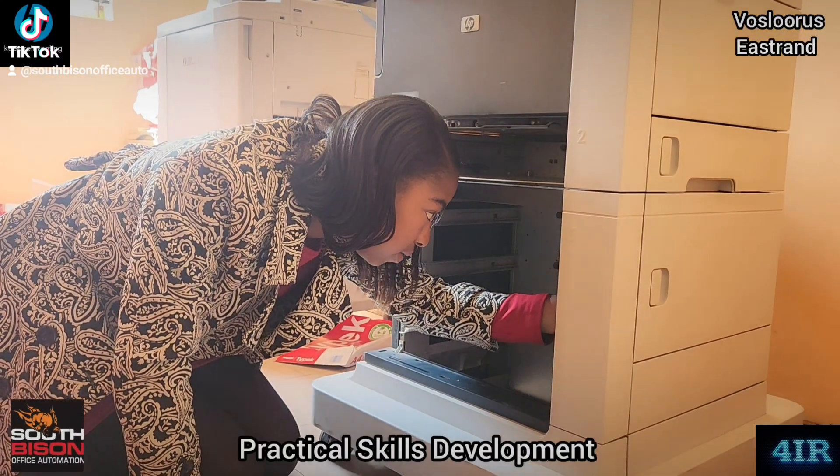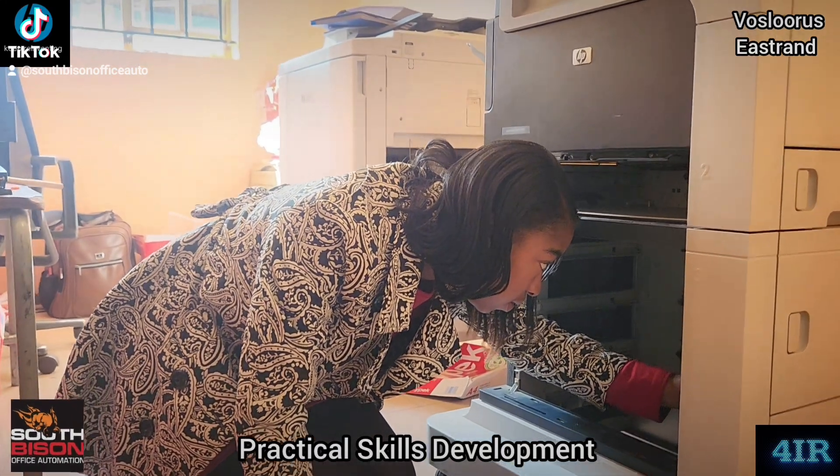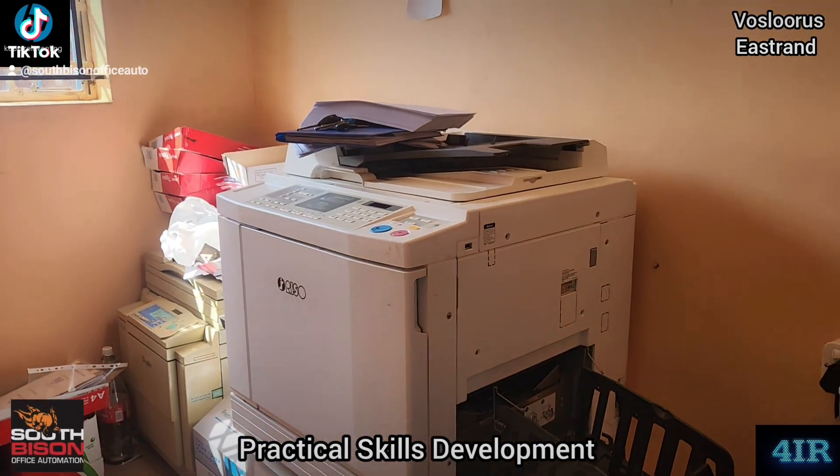Now, this young lady runs this HP 1455 and the Ryzo S at 5030. So just give me an orientation on that.